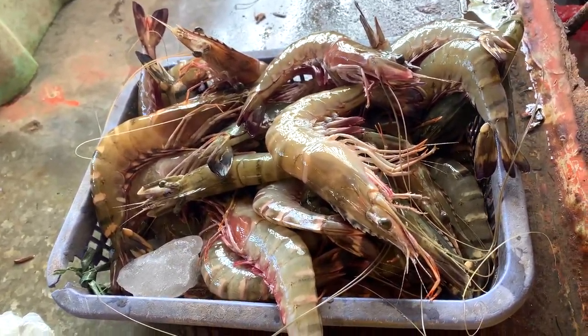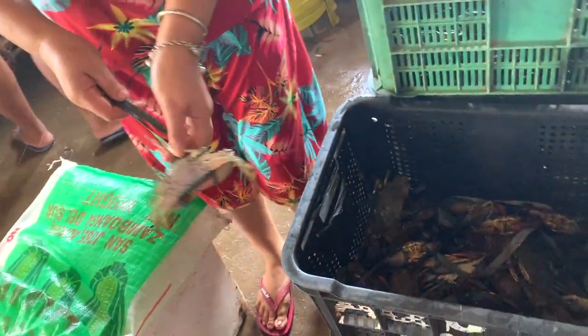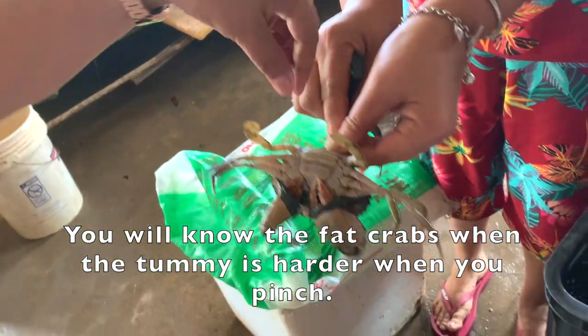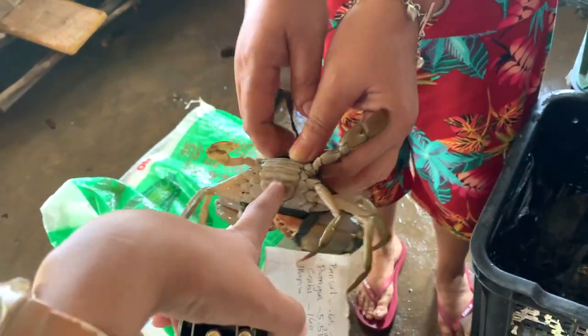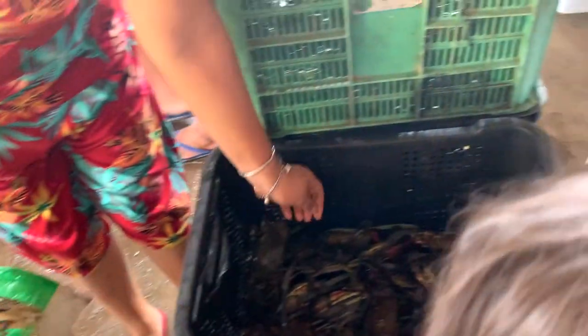3 to 4 months. So this one is 3 to 4 months old. You can determine if it's a fat kind of crab when this one is hard compared to the soft. This is gay crabs.